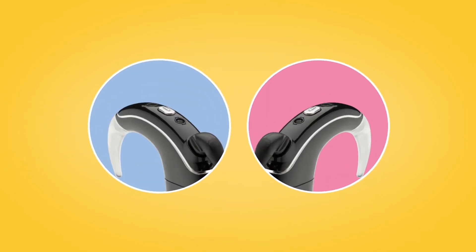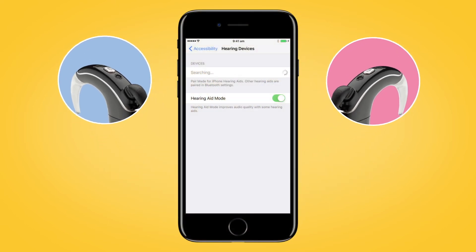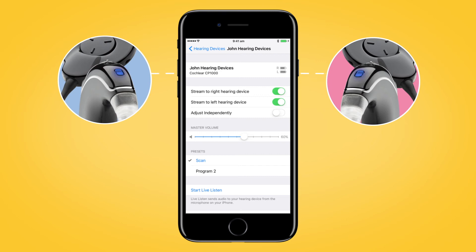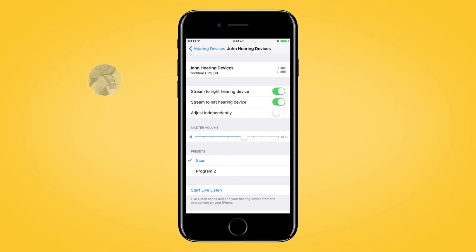The pairing process may take up to 120 seconds. If you have two sound processors, both need to be paired during the same pairing window. To do this, turn each of your sound processors off and back on again. Your compatible Apple device will search for your sound processors and display them as a pair here in the Devices section. Select the name of your processor and then tap Pair for each side to begin pairing both your Nucleus 7 sound processors with your compatible Apple device. Make sure to confirm pairing is finished as previously described for each processor.